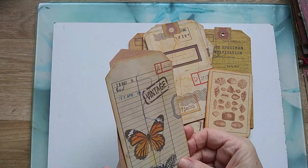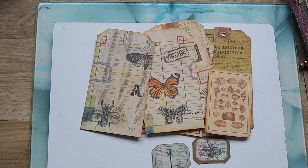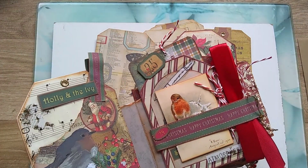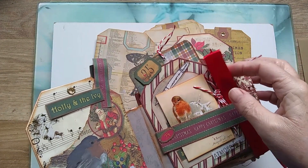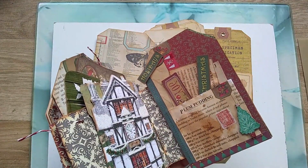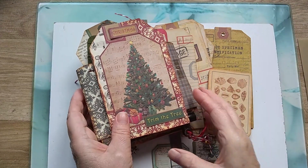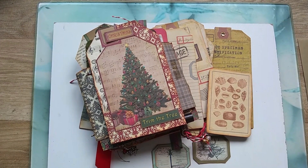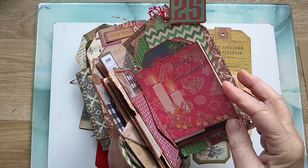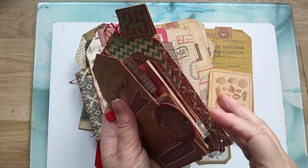But what I think I'm going to do, I'm going to make a tag book rather like I did with my Christmas one, which I really enjoyed making - you put so many little bits and bobs inside those. There's a flip through of this one on my channel. And again you can fill them with so many little bits and bobs and keep adding to them.